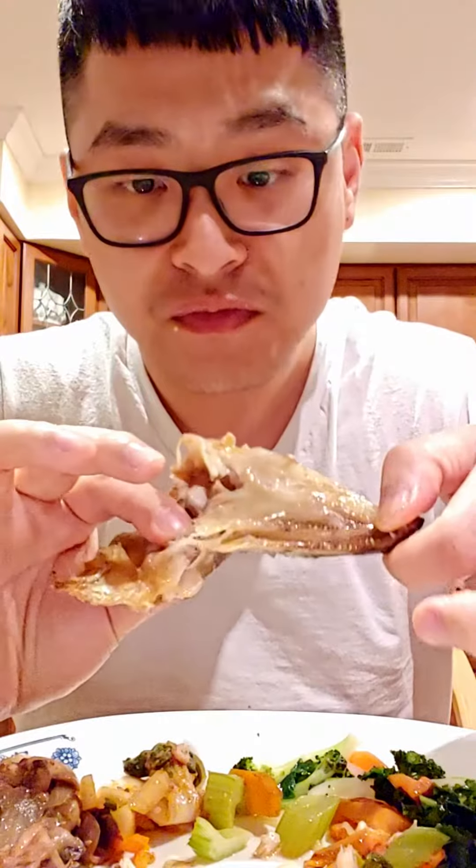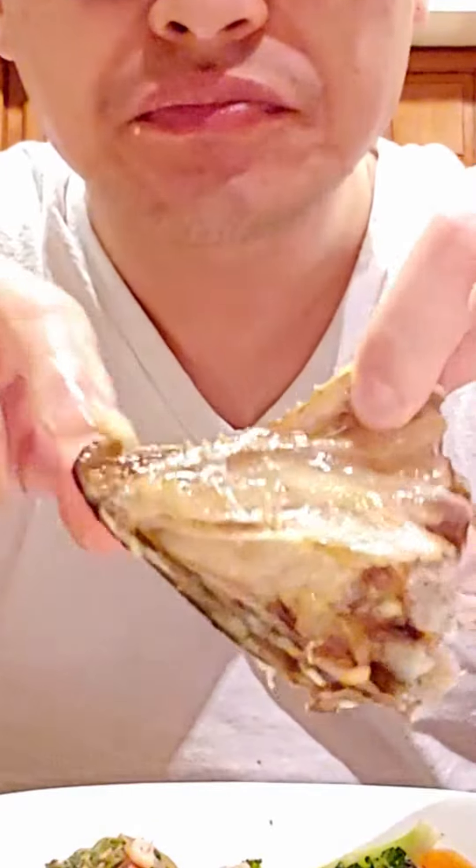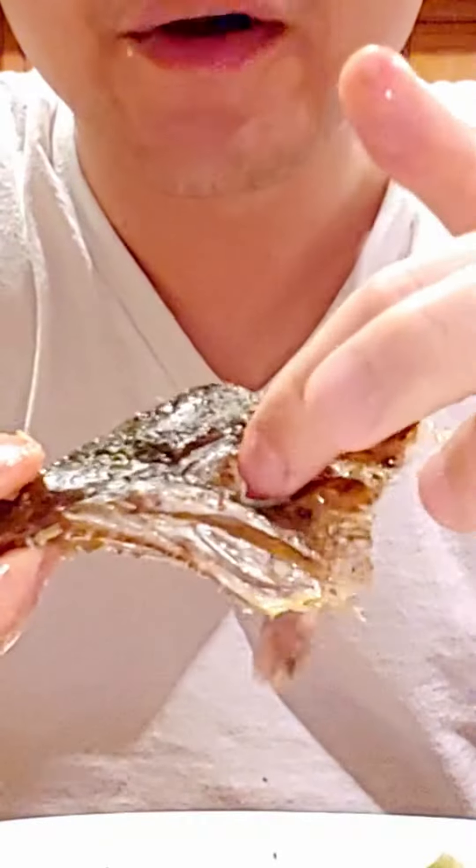Make sure to get the cheek meat, which is the best — right here, this is the cheek meat. The skin is good too. Look at all the teeth here and where the eye was.